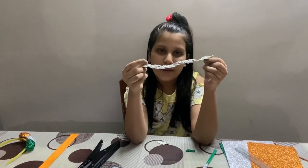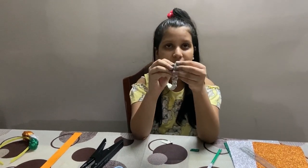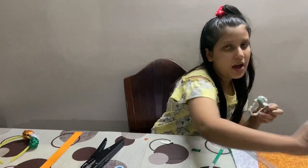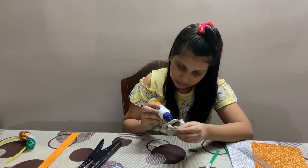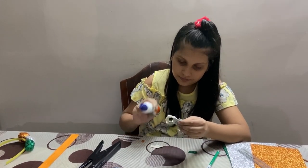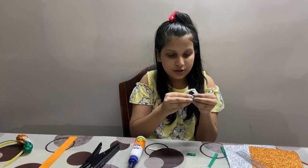So my strip was ready and now we are going to roll it up. I will take my glue, apply the glue, and start rolling it.